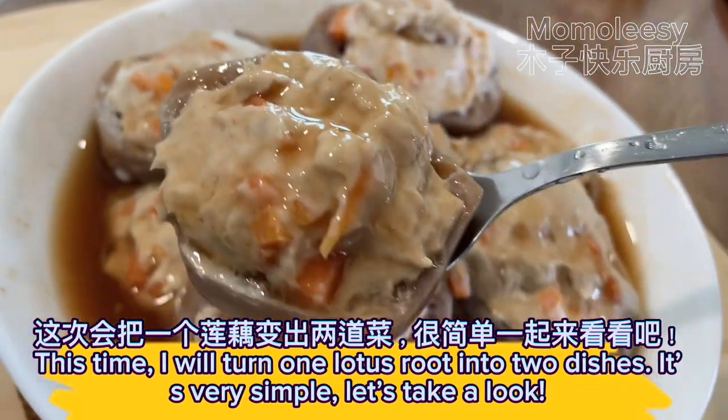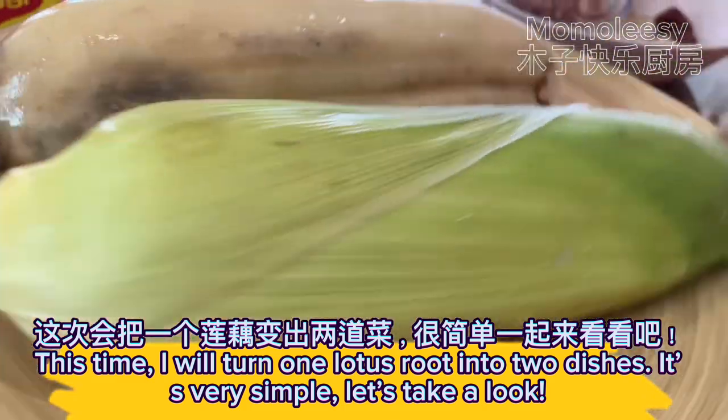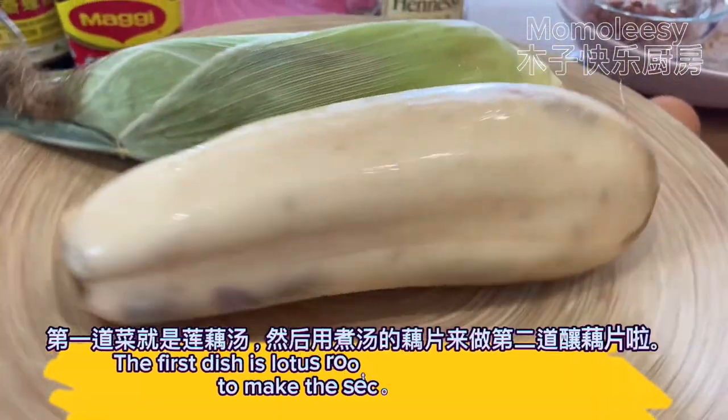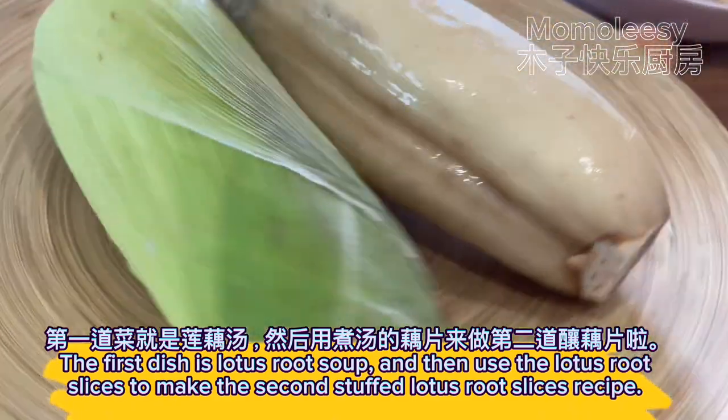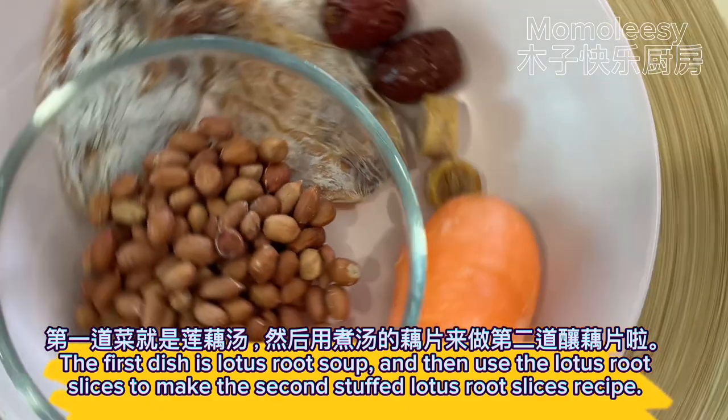This time, I will turn one lotus root into two dishes. It's very simple, let's take a look. The first dish is lotus root soup, and then use the lotus root slices to make the second stuffed lotus root slices recipe.